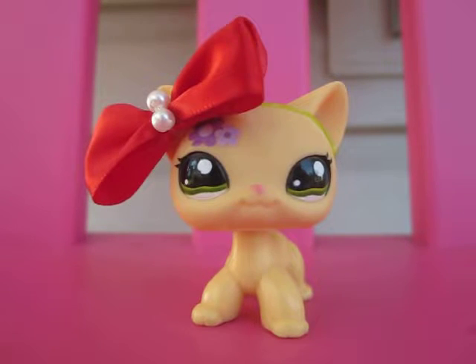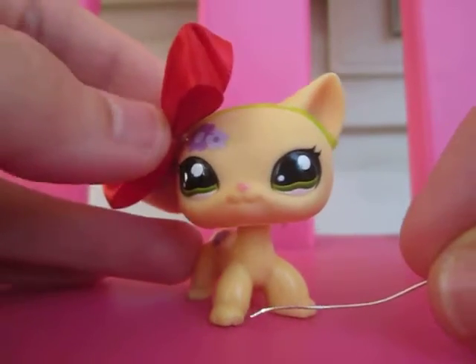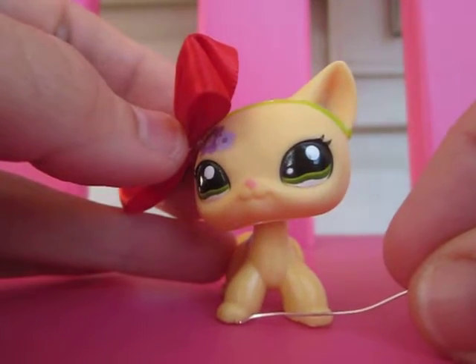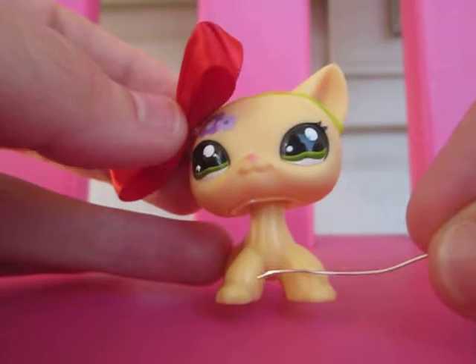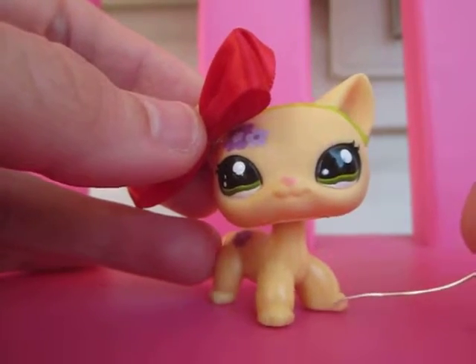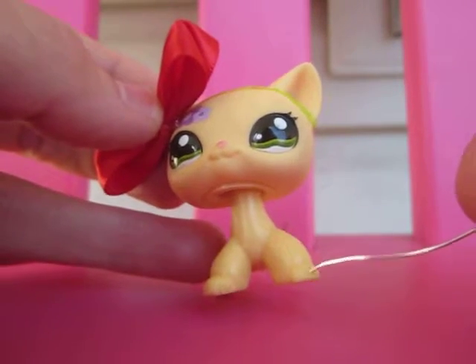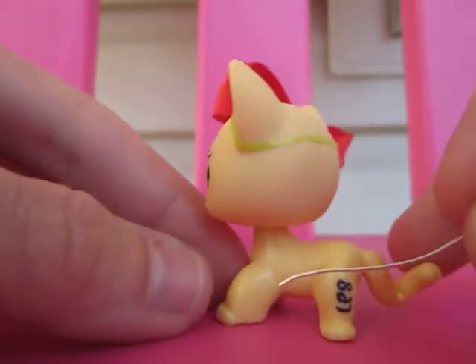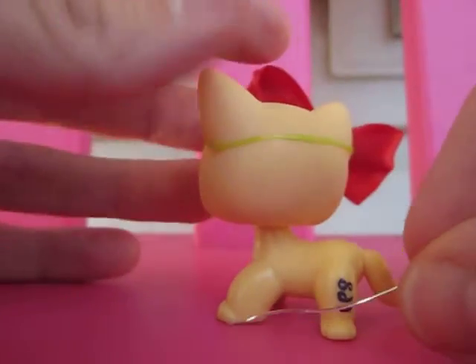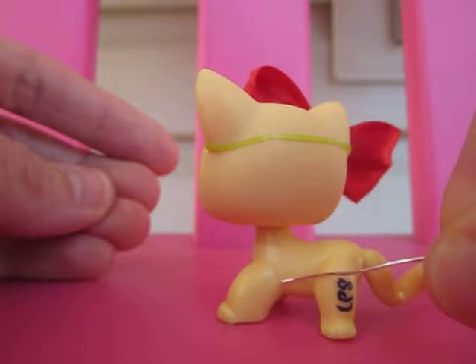Here's a video on how to spot an authentic Littlest Pet Shop. You can see the molding goes from this toe straight up here, around and down to the outside of this toe here. The molding also goes up around here, and then on the leg it comes up the outside of the toe up to the armpit.